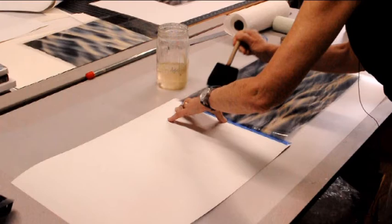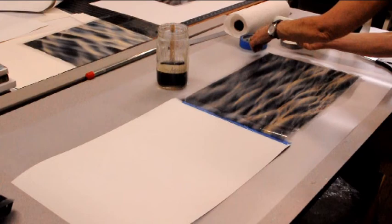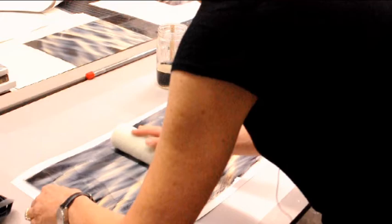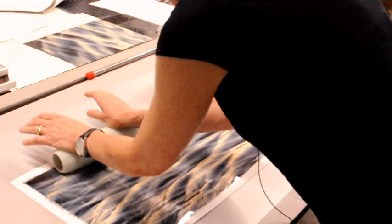It's very important that you try to get an even and complete layer. If you don't, there will be places where the ink doesn't release and you'll have holes in your print. Now I'm going to lift it up in the corners and I'm going to use this paint roller to apply it to the paper. And then I'm going to work the edges to make sure I get the air bubbles out and that there's contact with the paper in every corner of the print.